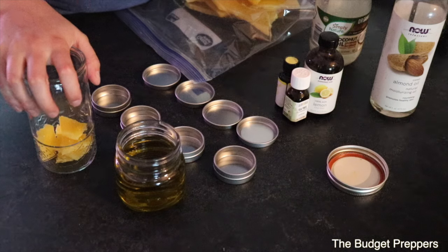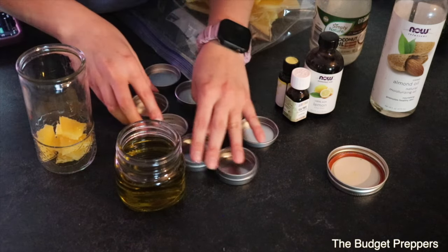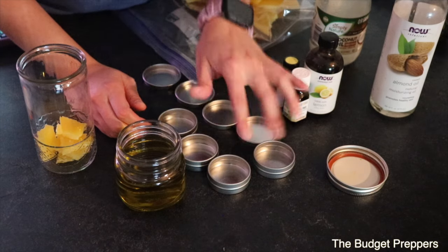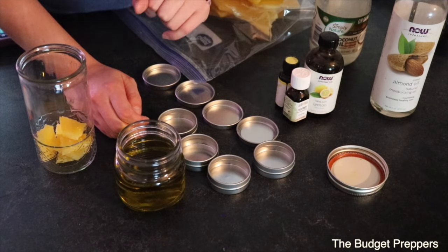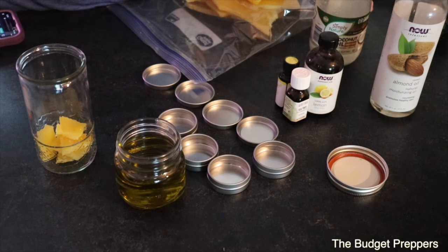I'm going to get this melted down so that we can start pouring it into our little containers. I got these off Amazon — I'll link those down in the description box below — and then we will start putting this in and letting it set.